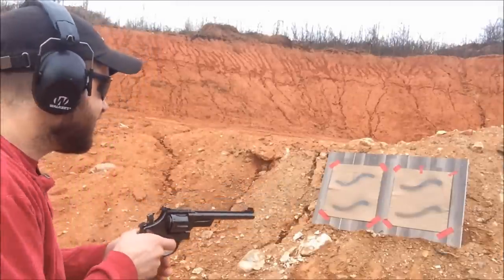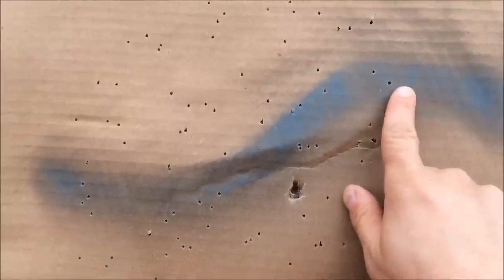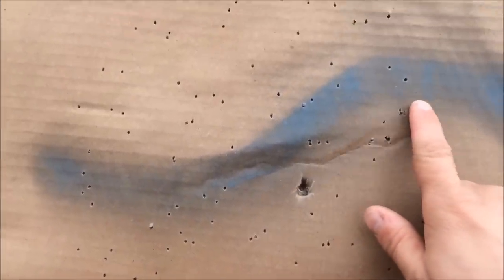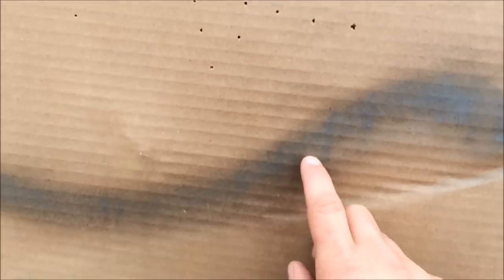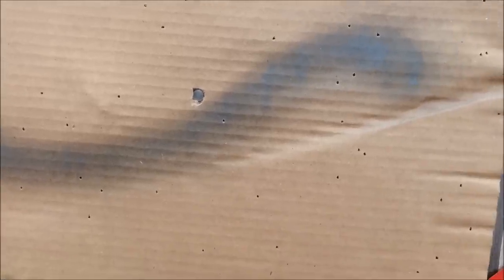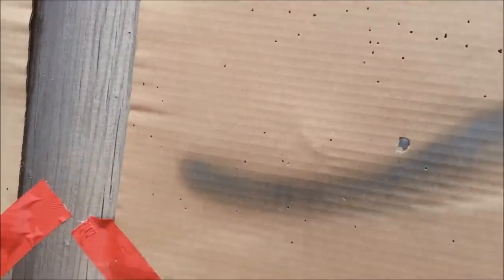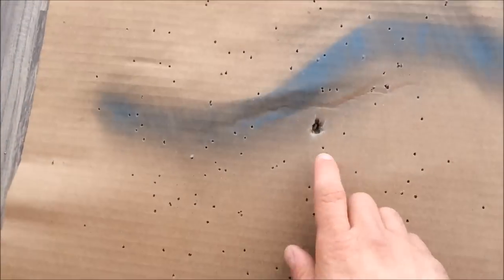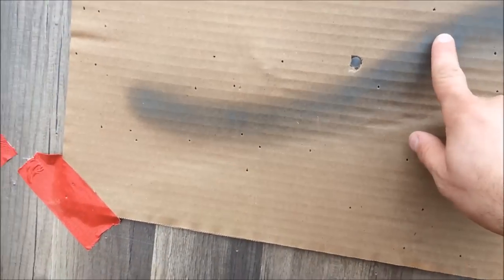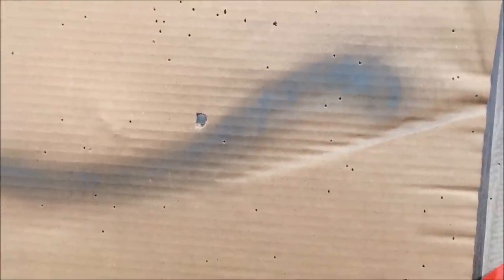With the eight inch barrel revolver at three yards, the spread is actually about the same as the two and a half inch barrel — a lot of hits right through the painted snake. Stepping back to seven yards with the long barrel, the spread is still huge, expanding all the way off the target. You can see where the wadding is hitting. This one has maybe three or four hits on the painted snake — about the same as the short barrel. So really no difference depending on barrel length; at seven yards, luck matters more than barrel length.